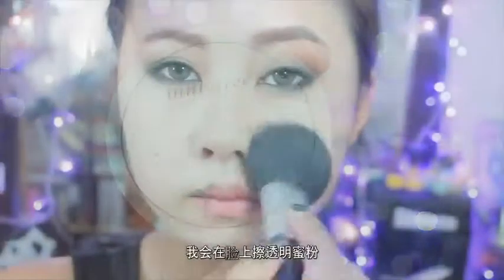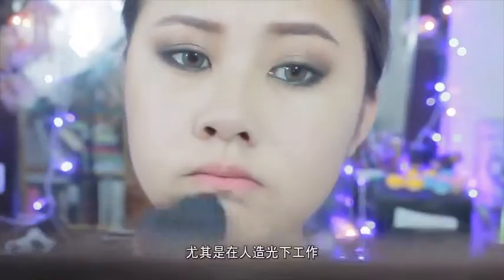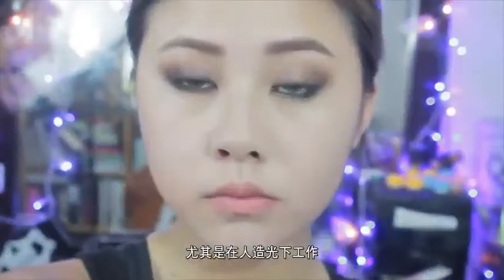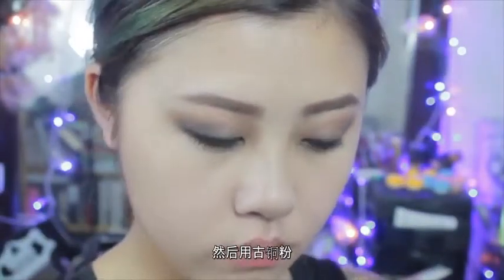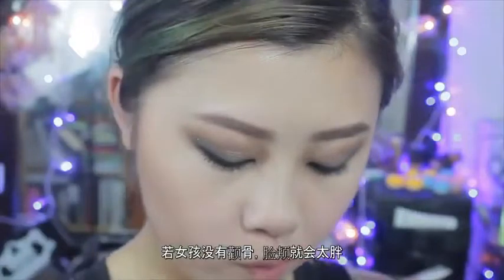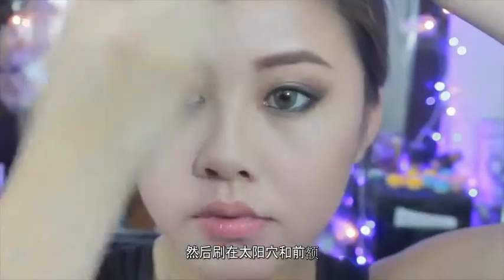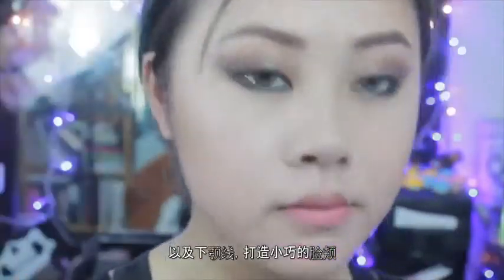Now we're going back to the face. I'm going to set my face with translucent powder because my face is a little shiny and oily, especially working under artificial lighting. After that I'm taking a bronzer to create my fake cheekbone — because no cheekbone, the cheeks are too thick — and I go around the temples of my forehead and along my jawline to create a slimmer, smaller-looking face.